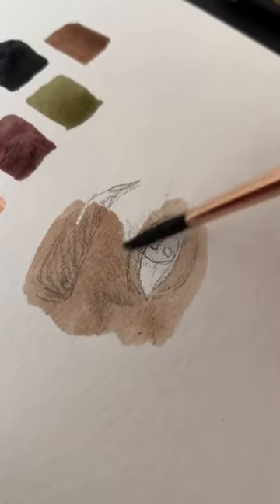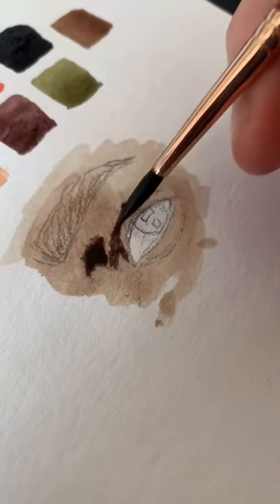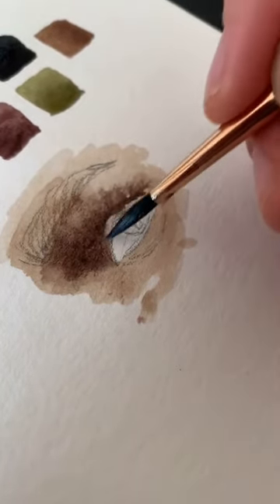I have a little demonstration here just of painting an eye, and this reference did have darker skin, so I'm using darker skin tones, mixing in more black to the reds and yellows, and just building up the shadows with warm and cool tones.